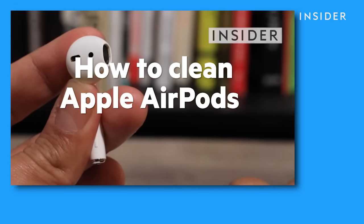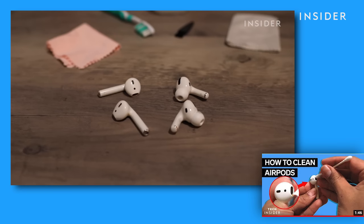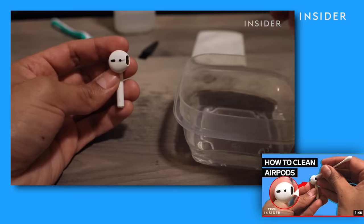If these methods don't make it loud enough for you, you can also try to clean your AirPods. Check out our video in the description below on how to properly do this.